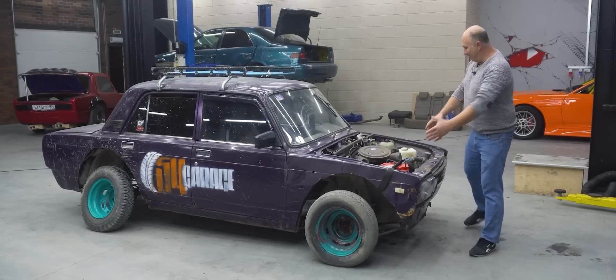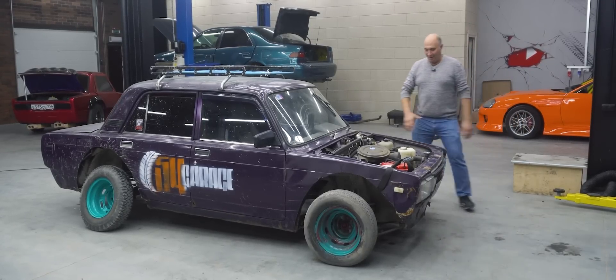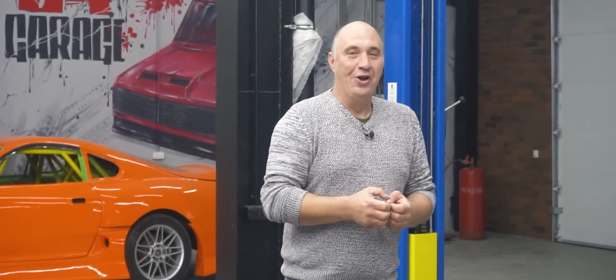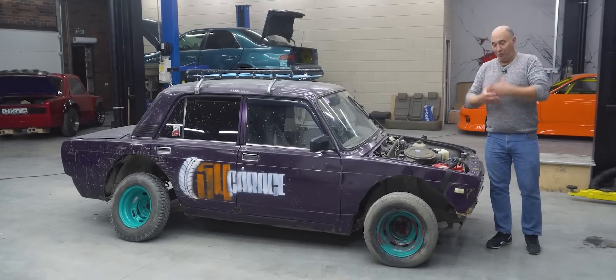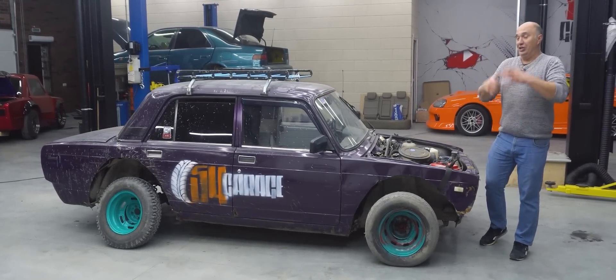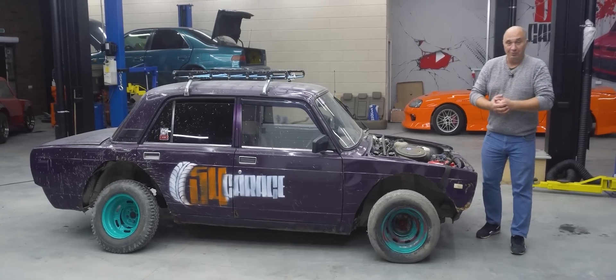Hey there, fellas. So today I've got me this guinea pig at my disposal, and it is just too good a car to throw away. It has a working engine. I enjoyed watching experiments with gallium — we don't know very much about it ourselves, but we would like to see what it's all about and how seriously it should be taken. So in today's episode, here's what we're going to do.